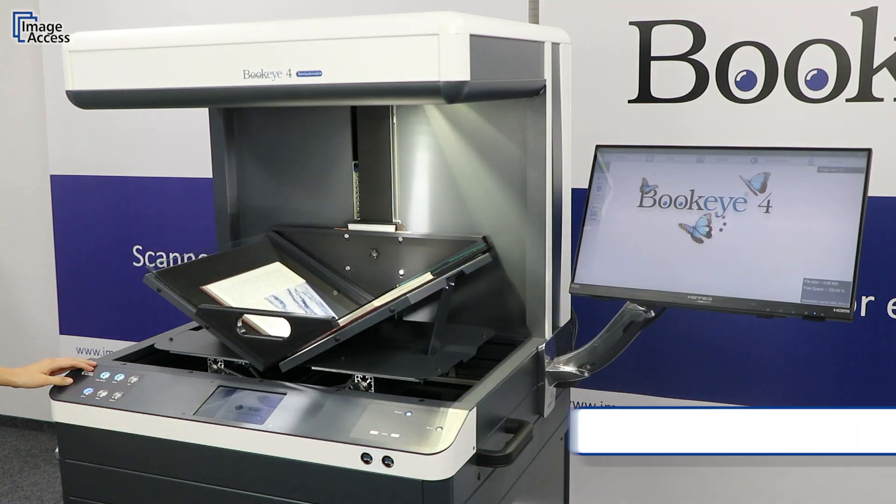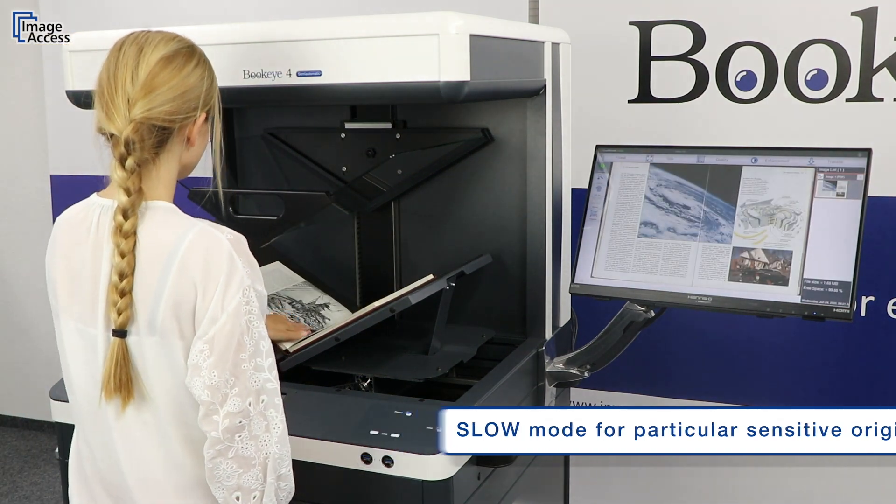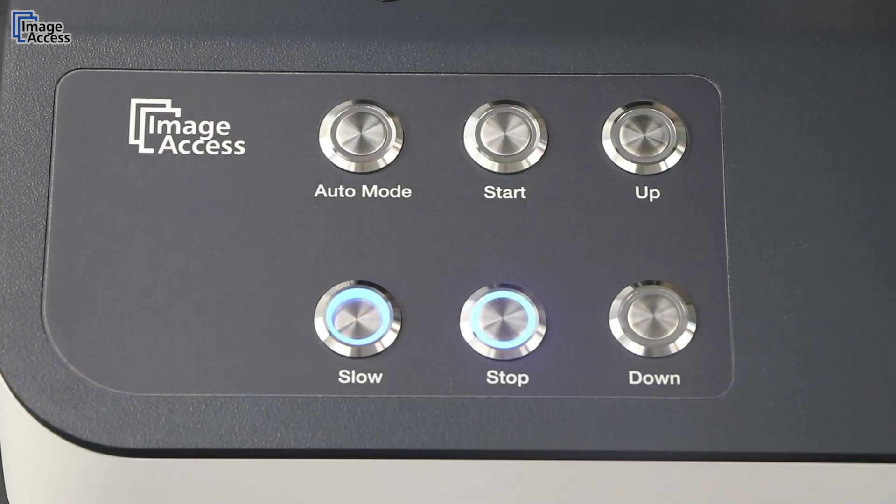There are two speed modes. We suggest scanning very sensitive material at a slower speed. Select the slower mode simply by pushing the slow button.